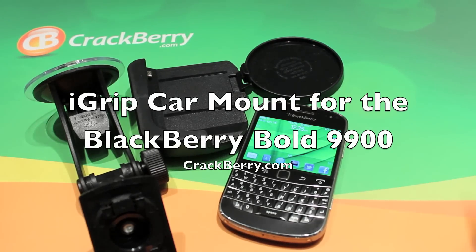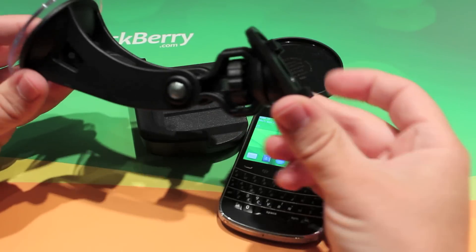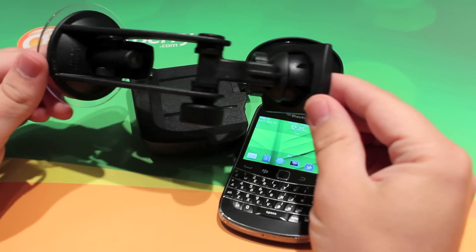Hey everyone, it's Zach from CrackBerry.com. Today we're taking a look at the iGrip windshield mount for the BlackBerry Bold 9900.